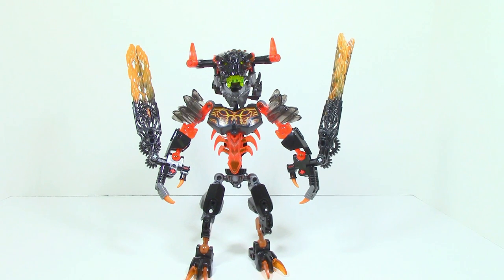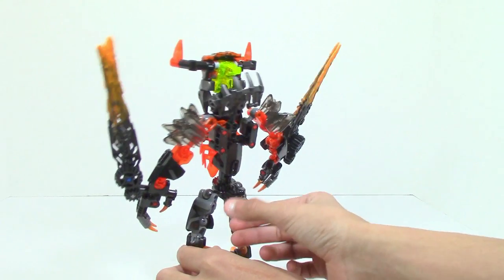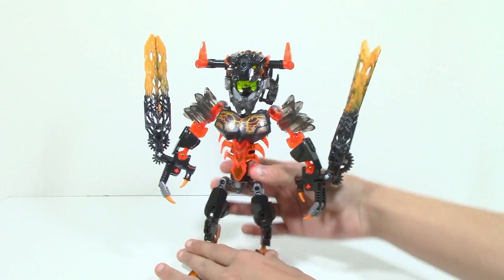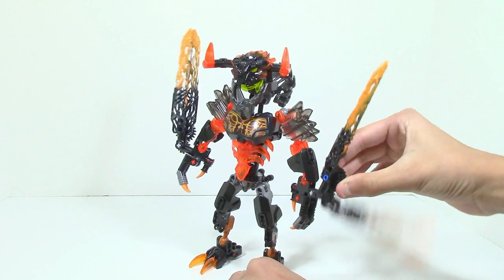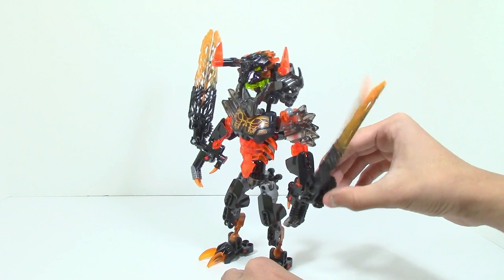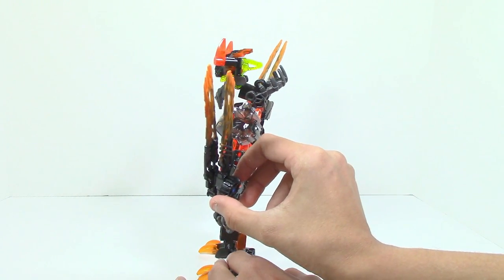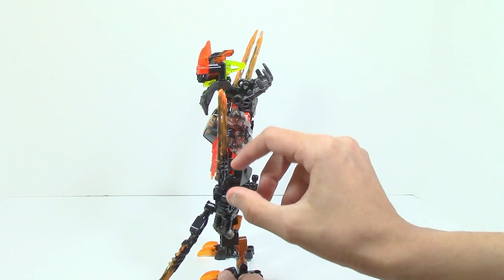Here is Lava Beast all built up and I'm just going to quickly take a look at his functions. Obviously we first have the swivel function — this is the 2016 gimmick. Lava Beast has these wings, and all they do is move through this gear. You could also use the smaller gear, but I prefer the bigger one. The only issue with the bigger gear is that it is inverted, so if you want to go toward that area you have to spin it toward the arm.